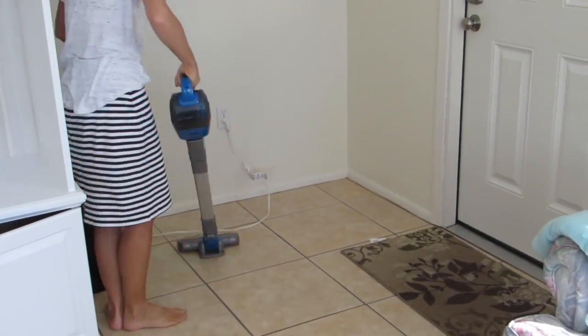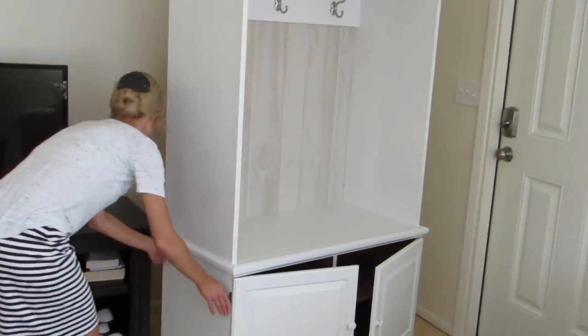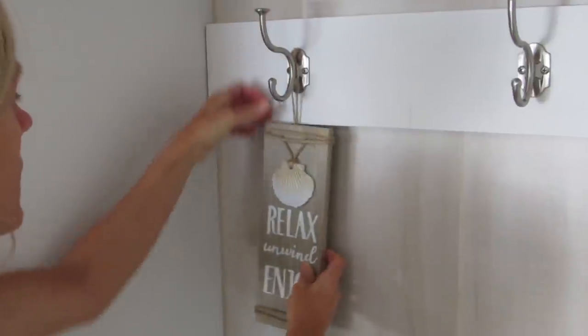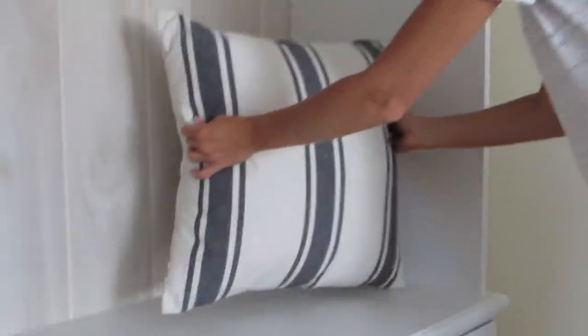I was so impressed — there was a Hobby Lobby store about 20 minutes from the house, so I went there to buy a few items to accent this piece. All of the items I got there were actually 50% off, so I was really tickled with that.